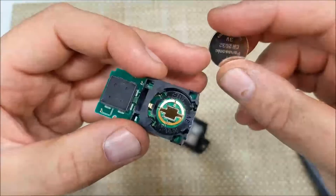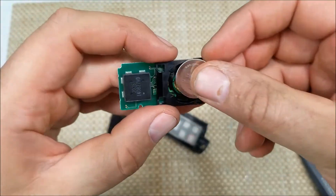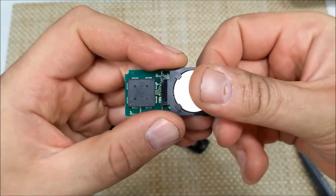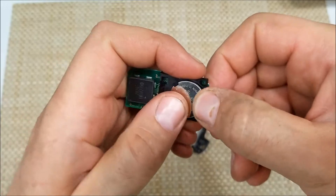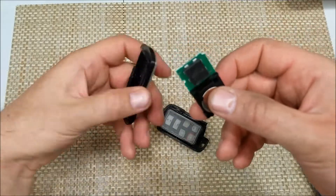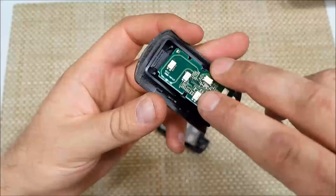Now this is a CR2032 battery. And just to put it back in, you just place it like so and snap it in here. And it goes in this way.